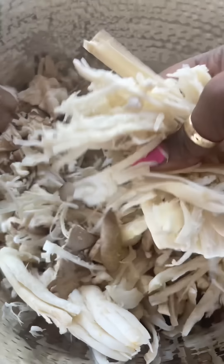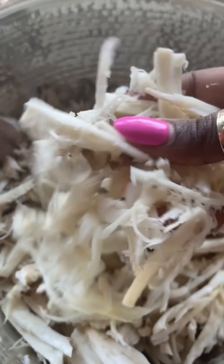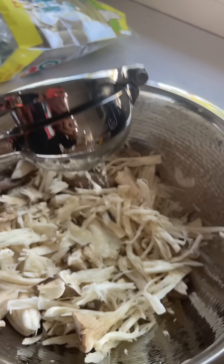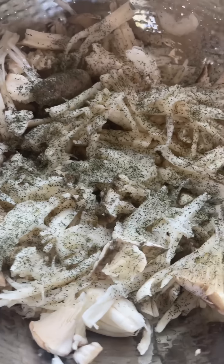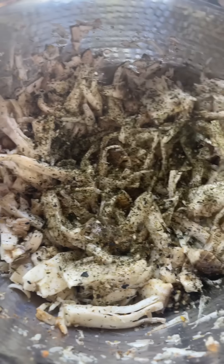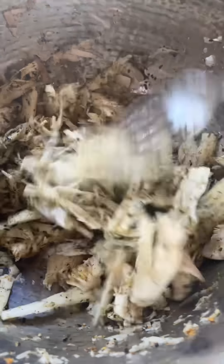I've shredded the king trumpet mushrooms as best I could. Now let's season them up. Starting with fresh lemon juice from a whole lemon, then a little dill weed, some Old Bay seasoning, garlic and herb. Mix it all around to make sure the seasoning is getting everywhere. Then we add our nori furikake to give it a bit more of that ocean flavor — that seaweed element.